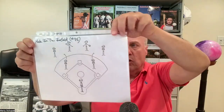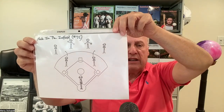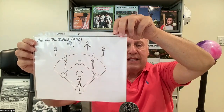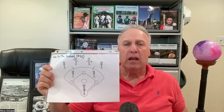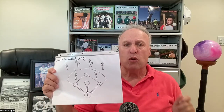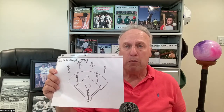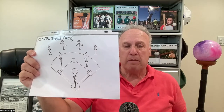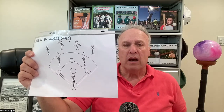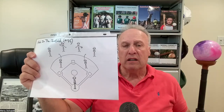The next hitting drill I call hole in the diamond. I put two infielders — one between first and second, one between second and third — and outfielders just back them up to get the balls. The hitter has to hit the ball on the ground past the fielders. I like to teach my team that in youth baseball you have a better chance of getting on base hitting hard ground balls. You can set it up as a competition: if the ball gets through, the batter gets one point; if it's caught, the fielder gets, say, three outs.